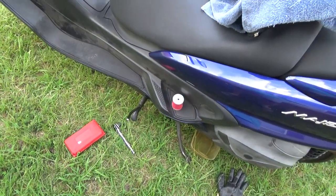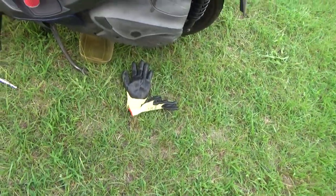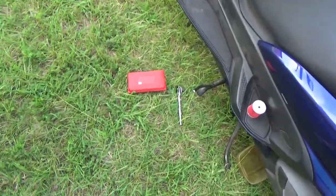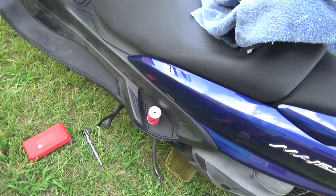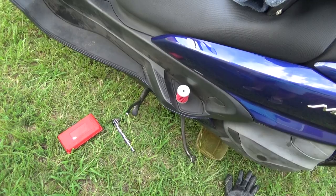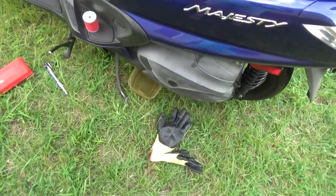Here it is, oil change day on the Majesty. Got tools out, new oil filter, gloves, etc. It's cooled down enough. I was riding hard on the way home like I usually do. I'm going to do this kind of quick. I can't have the camera on the whole time because I'm going to have to have the gloves on. Oil is going to be flowing, but this is how I do it.